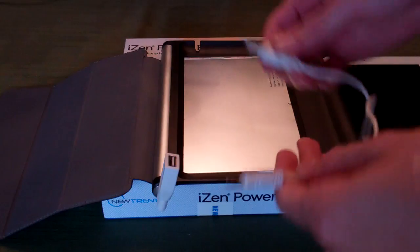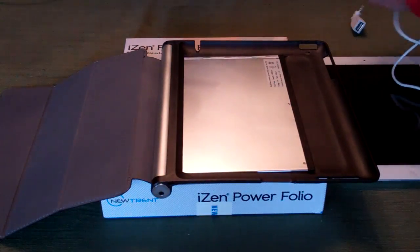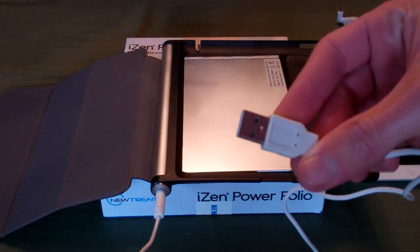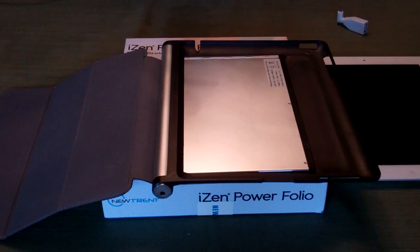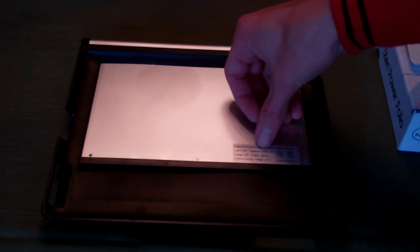There's one cable included with the case here. This is going to be the cable used to charge the case itself, to charge the battery in here. It'll plug in right here and then the other end is USB, so you could plug that into your laptop, the wall adapter, anywhere you're going to find a powered USB port. A couple of quick specifications on the battery: it is 14,000 milliamp hours, 3.7 volts, and it is a Li-Ion battery.